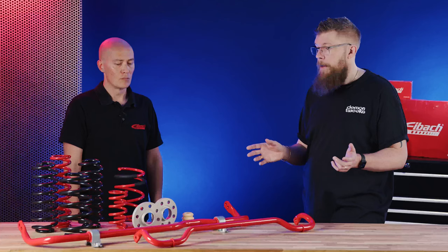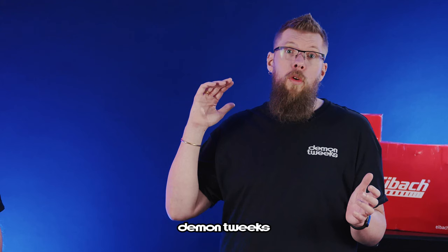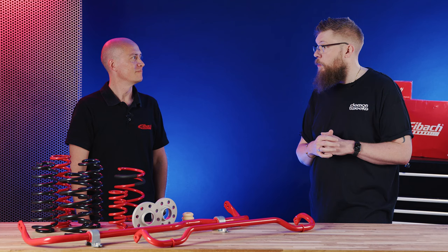We have a full catalogue of IBAC products on the website for you to browse. Put your car into the vehicle search at the top and it will show you everything available for your vehicle. Ben, thank you very much for coming in today and explaining the range to us. We hope you enjoy the journey back in that new JCW. If you hit the like button, subscribe, and hit that notification bell, you'll see the next one. Until next time, see you later.